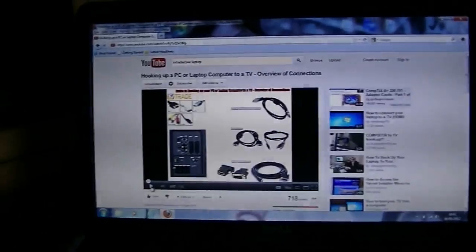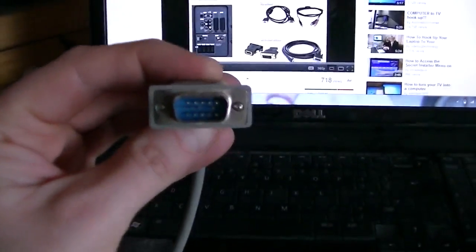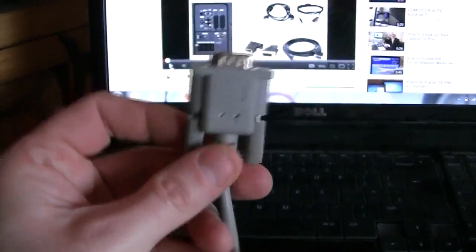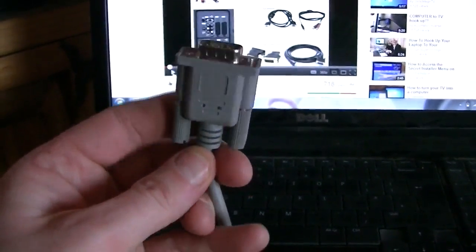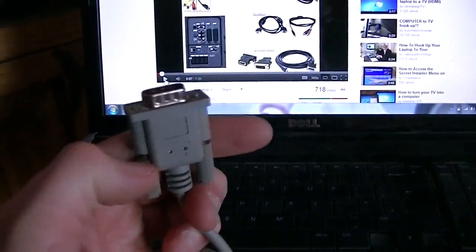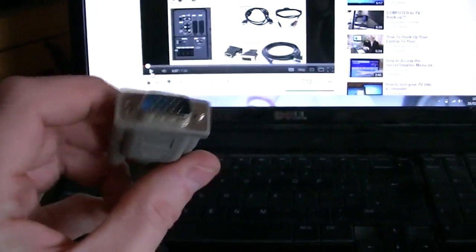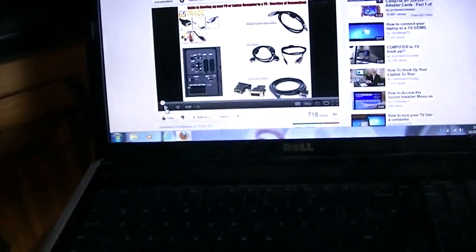The first thing we look at is the actual VGA to VGA cable. Here it is now. It is a 15 pin cable. It could be a different colour — sometimes the connection on the end might be blue. And it is male on both ends, the exact same on both ends.